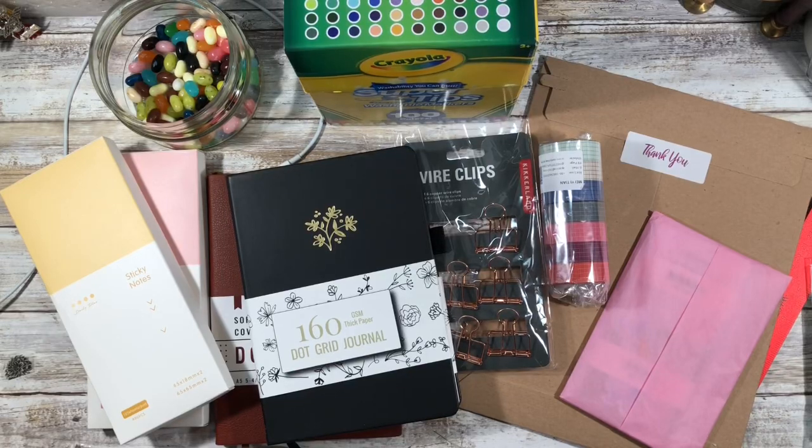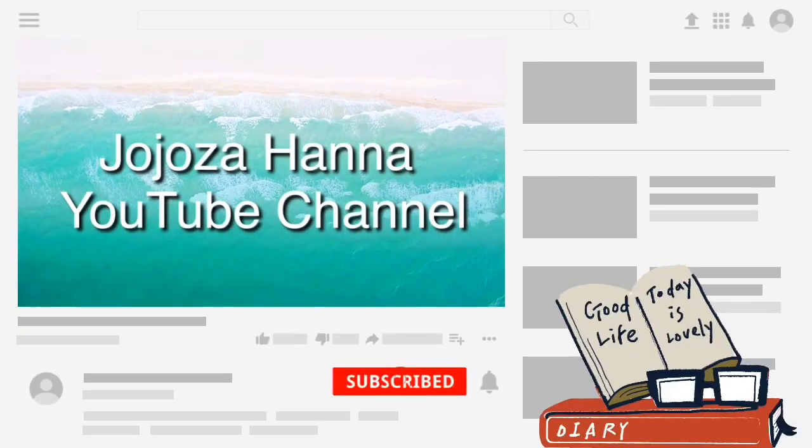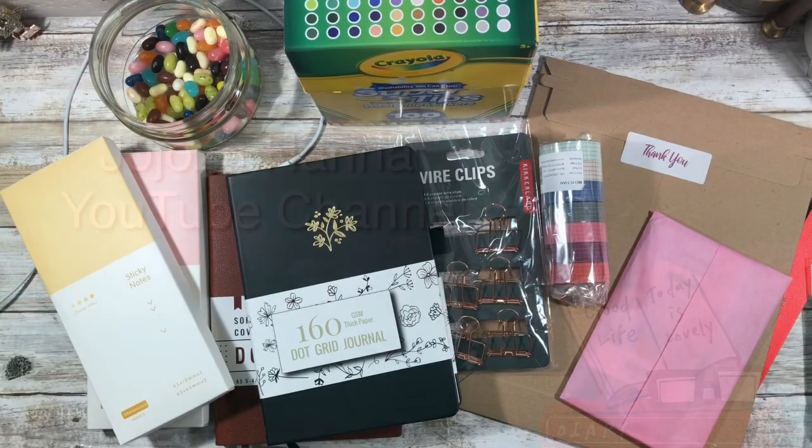Hi guys and welcome back to my channel. My name is Johanna, and for those of you who are new here, welcome, and for those of you who are returning, welcome back. In today's video I'm going to do one of probably two stationery hauls, and if that is of interest to you please stay tuned.